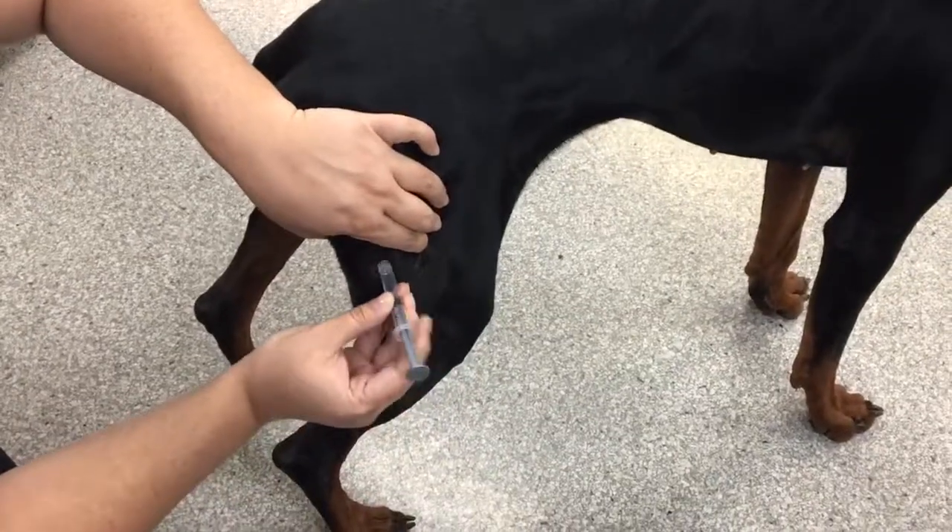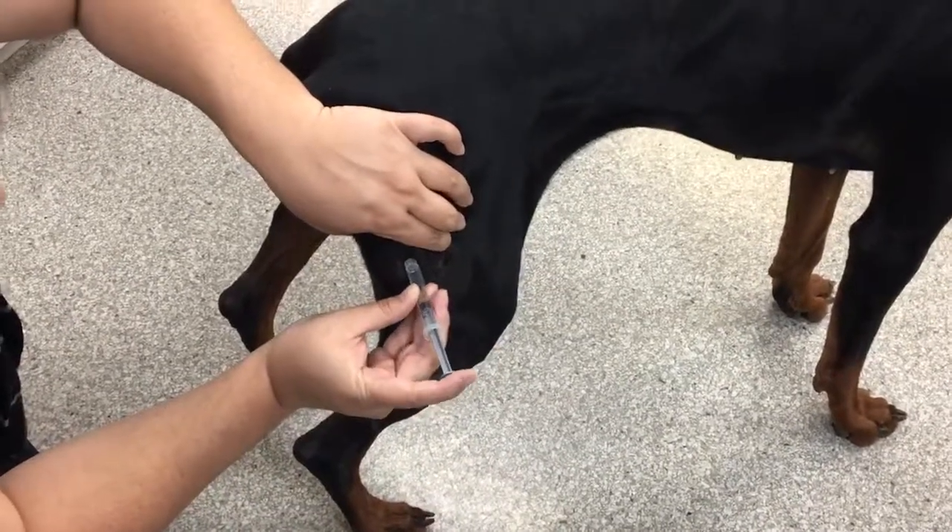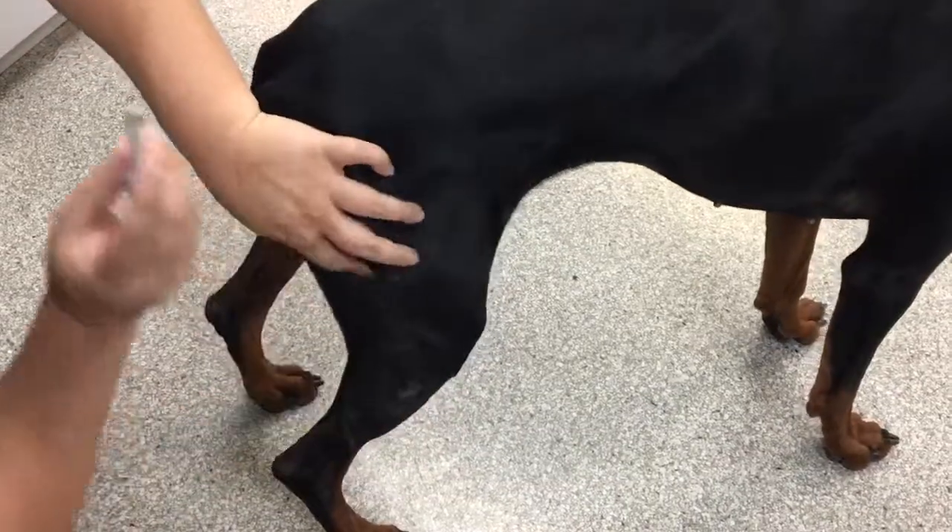Put the needle in, aspirate — no blood — and then push it in with moderate pressure and rub it out.